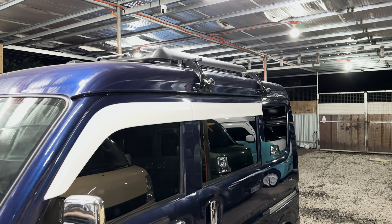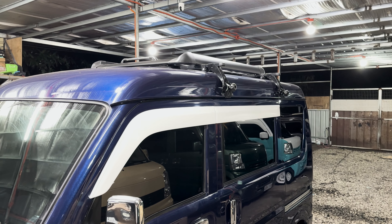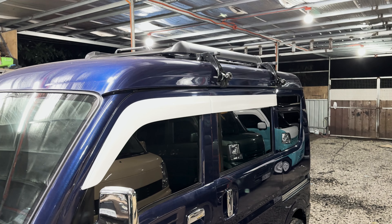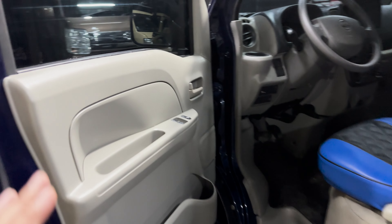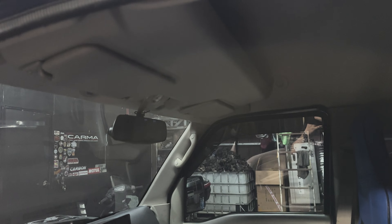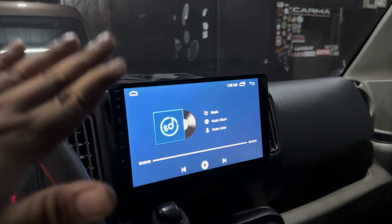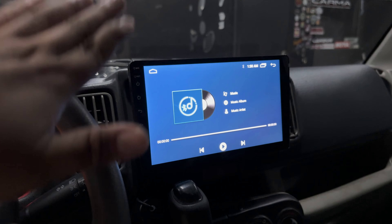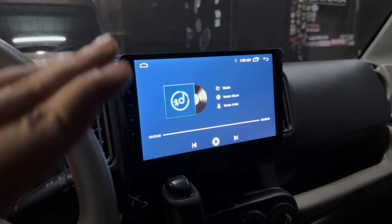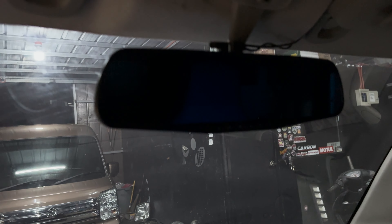Meron din siyang roof carrier — kasama na ito sa registration, with detachable carrier, so pwede nating tanggalin at ikabit. Power window yung harap, hindi siya power mirror. Kasama na yung overhead compartment sa taas, meron tayong water temperature gauge, at yung stereo ay in-upgrade ni Sir ng 9 inches — android na yon. Kasama na rin ang reverse camera at may dash camera na pinaad.